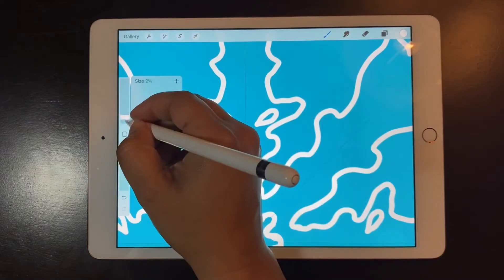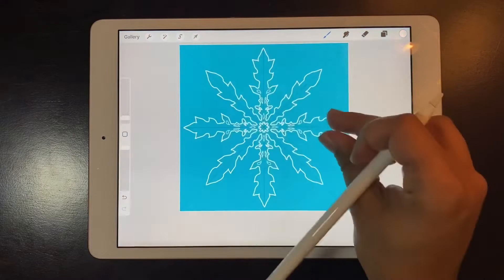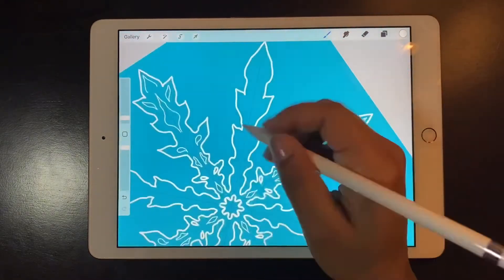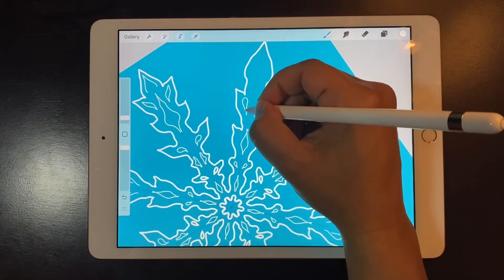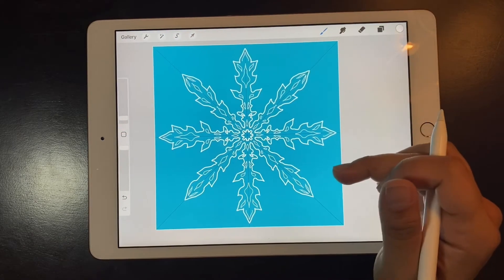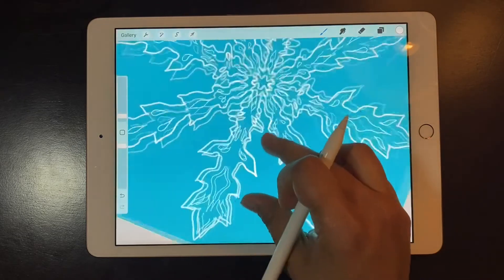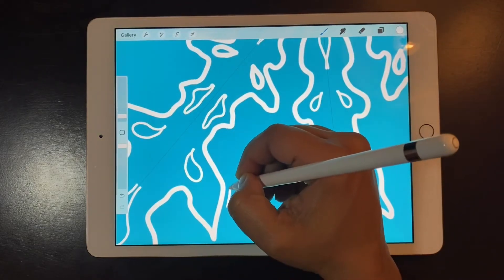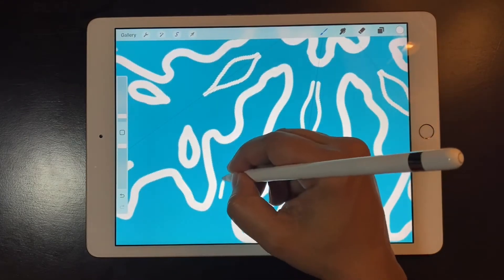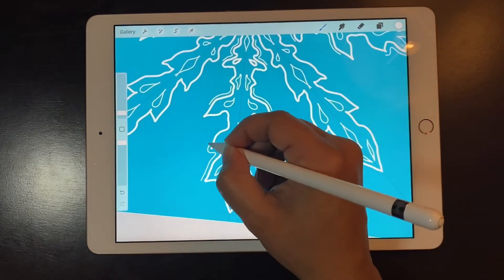I am doing these shapes on the same layer as the outline of the snowflake. I'm doing some drop shapes, little tree leaf shapes, and curvy lines. You can see the beauty of the drawing guide — anything I do in one part of the snowflake repeats on the others. Now I'm going to outline the outside of the snowflake just to make it look more interesting.